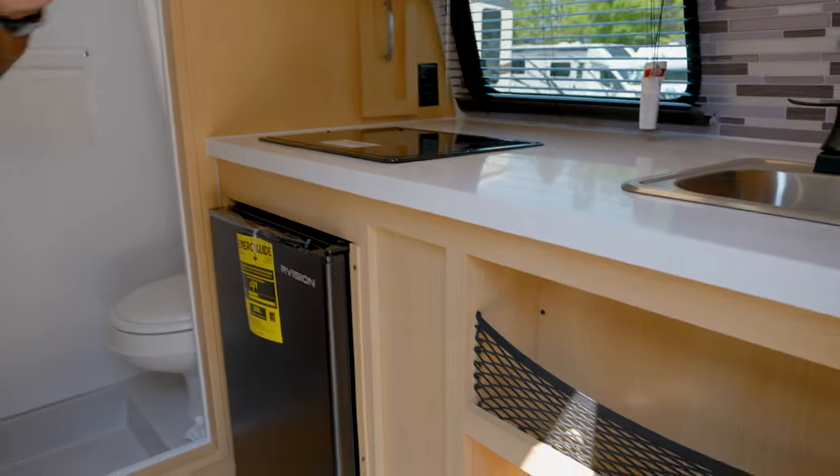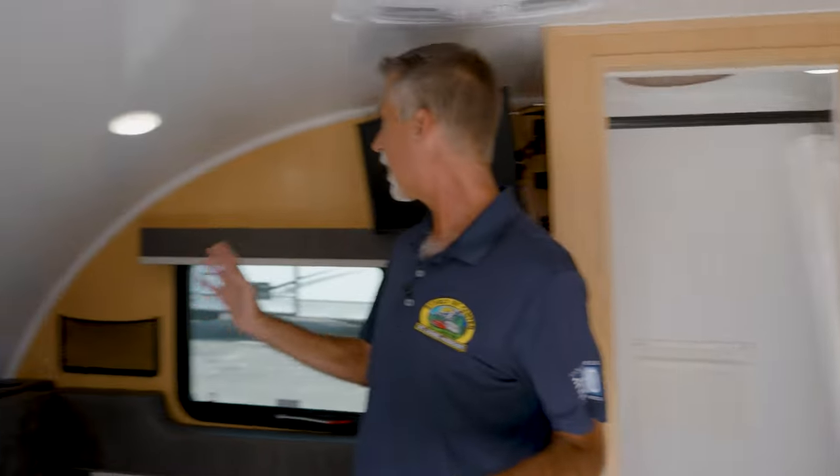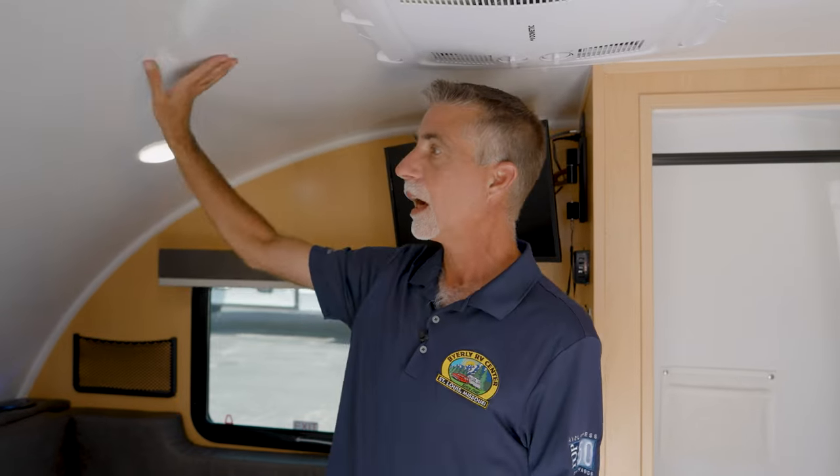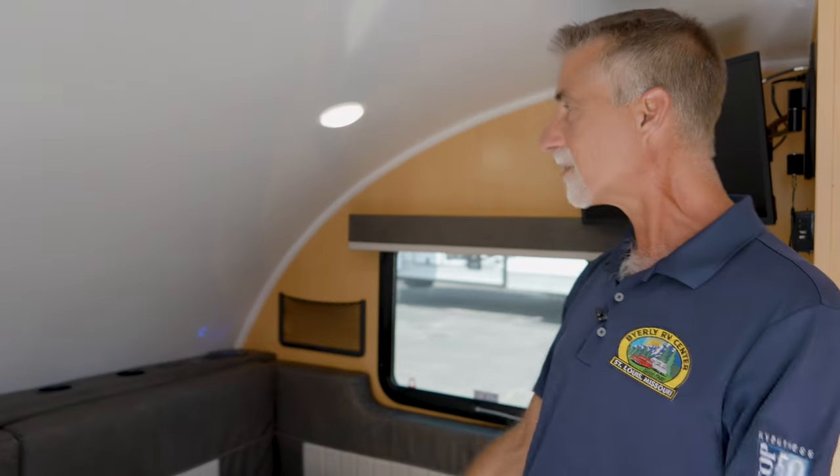This might be my favorite part of the inside. Check this out — this is not wall board like what you've got in regular campers. This is one solid piece of Phylon fiberglass for a ceiling. How cool is that? It bends well, it's not made out of wood, doesn't have wallpaper on it. I could totally dry-erase marker all over my ceiling if I wanted to. That's awesome.